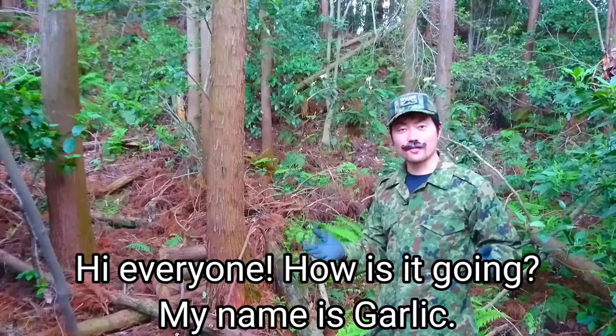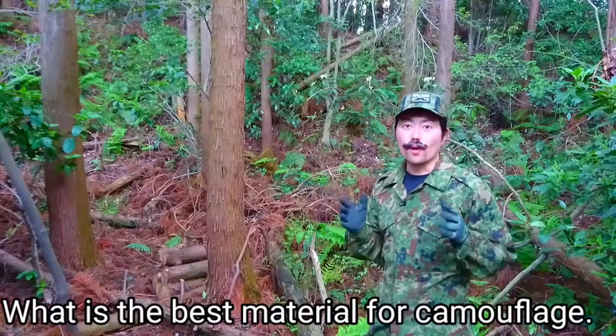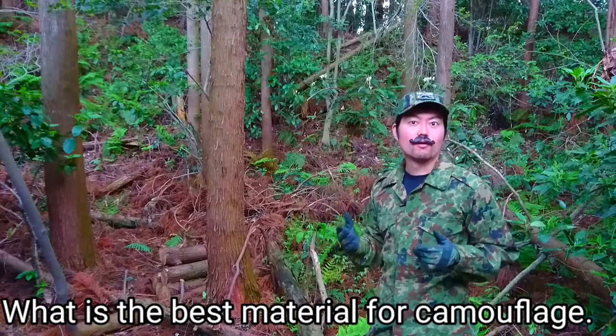Hi everyone, how's it going? My name is Doric. Today I'm going to show you what is the best material for camouflage.